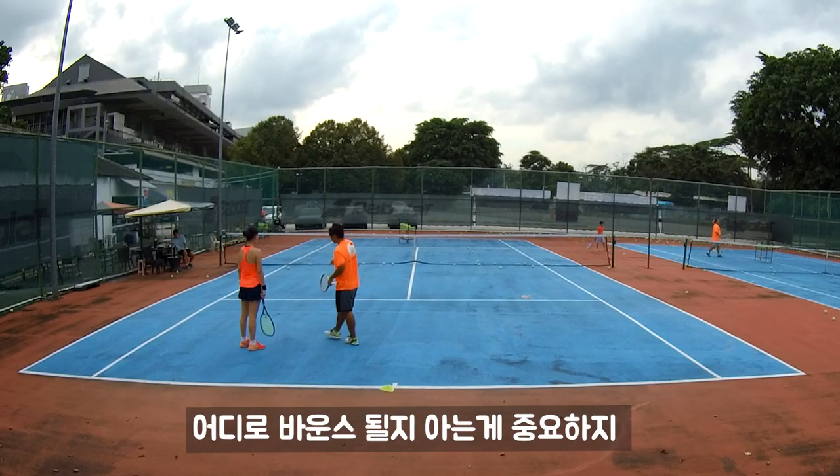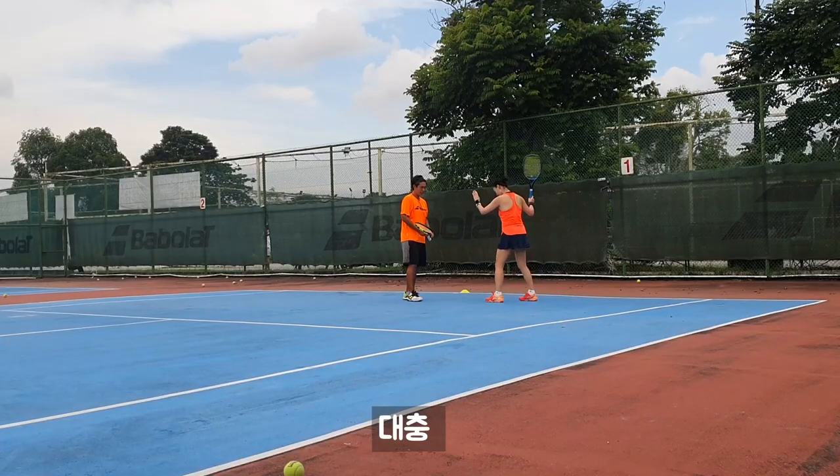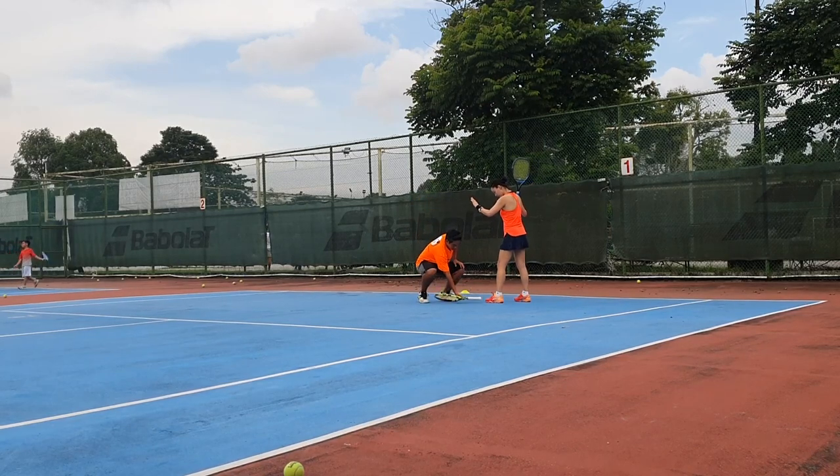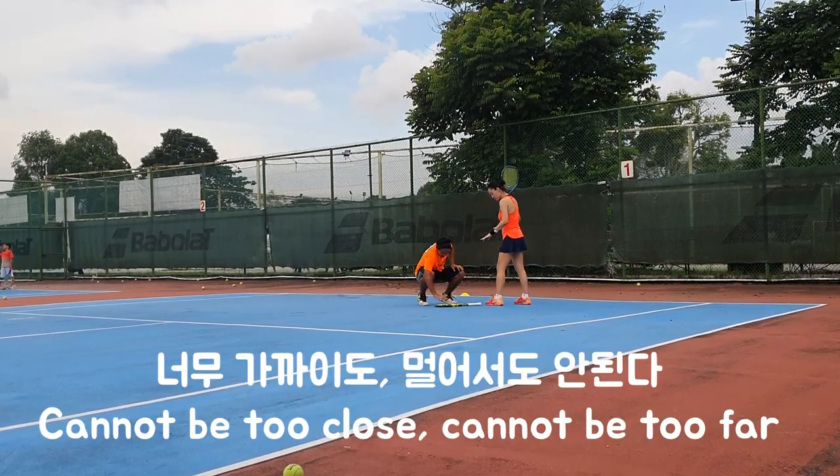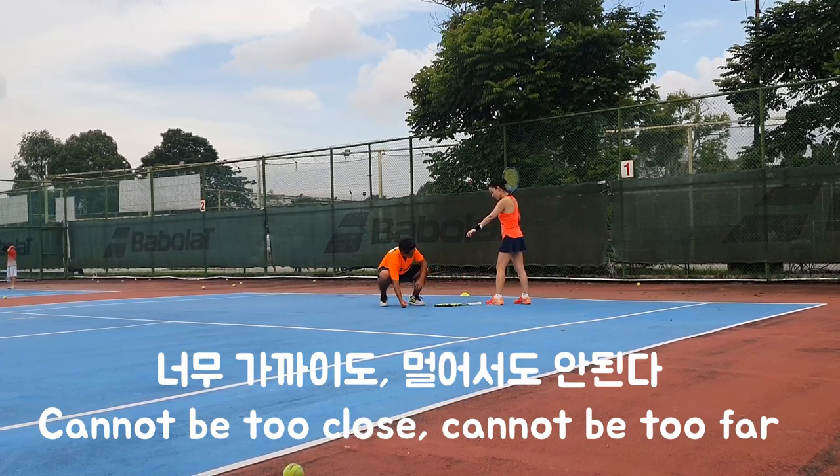So when the ball flies in, you need to know where you're going to bounce. Roughly, one and a half racket far. One racket. Half racket. It's right here.